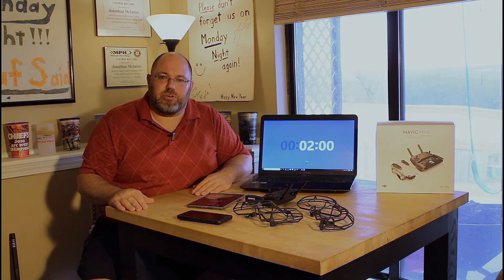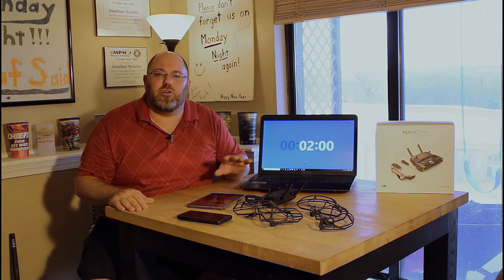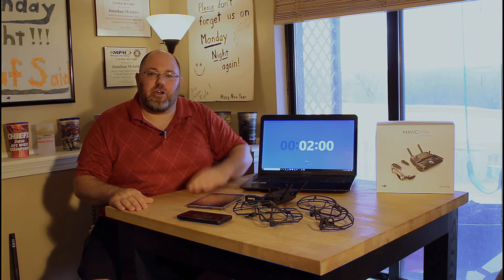Hey guys, Jonathan here. I wanted to take two quick minutes to tell you the key things I think any new Mavic Mini owner and new drone pilot need to know the second you get your hands on this box right here, starting now.